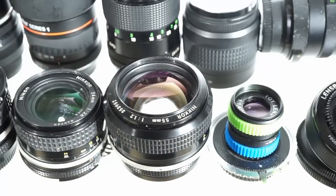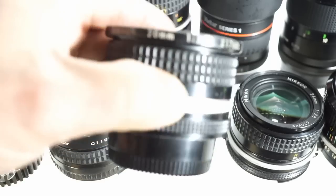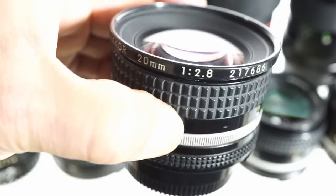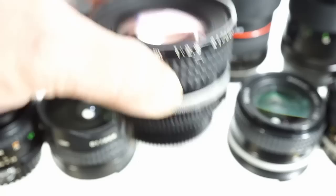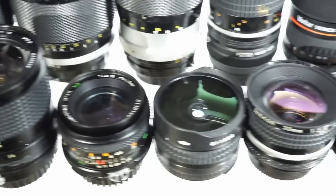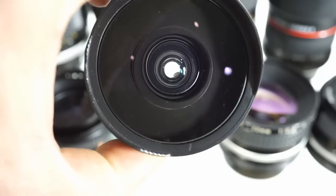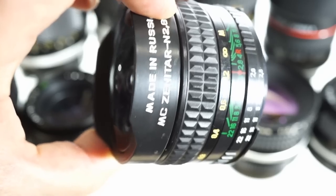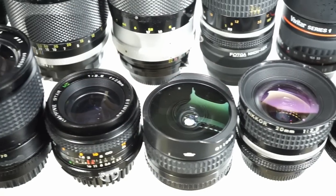I use that one on the A7R quite a bit. And then right here, my second favorite, the Nikon 20mm f/2.8 — just a phenomenal lens, absolutely amazing, excellent landscape lens especially for the size. And right next to it, this is the Zenitar fisheye, one of the best fisheyes you could possibly get — very clean, sharp, works well with the focal reducer, an outstanding fisheye.